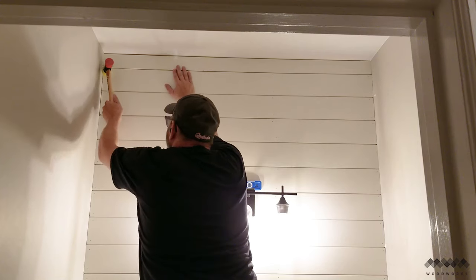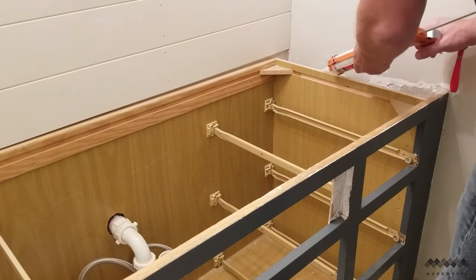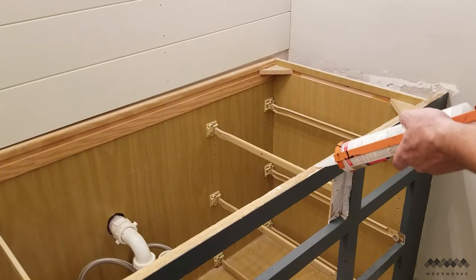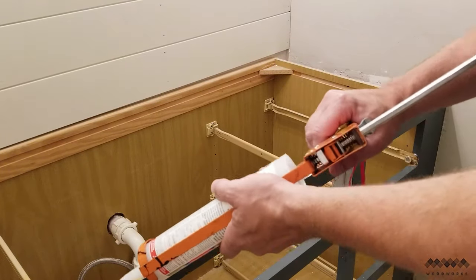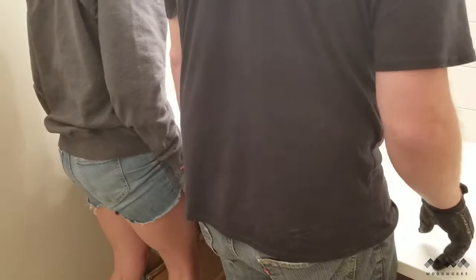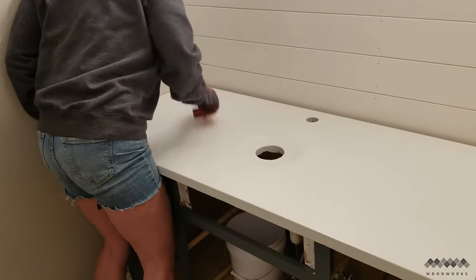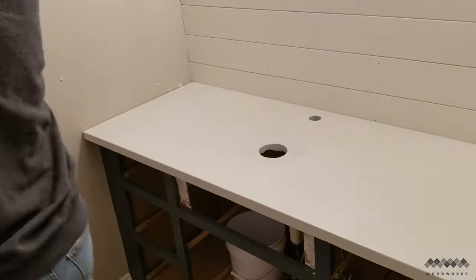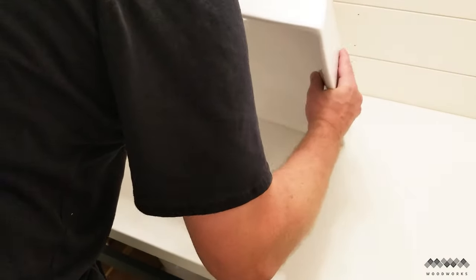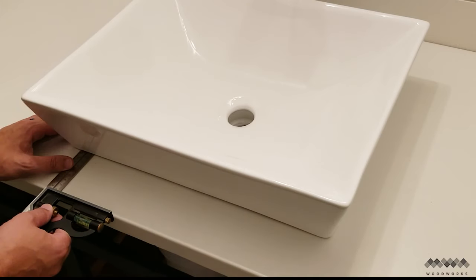Now I can finally add the concrete top. Before doing that, I run a bead of silicone along the edge of the cabinet top to help hold the concrete top in place. With my wife's help, we move it into place — and we did re-damage the wall I just fixed. I then add a bead of silicone to the sink and install it over the drain hole, making sure it's parallel with the front edge before letting it sit and cure overnight.